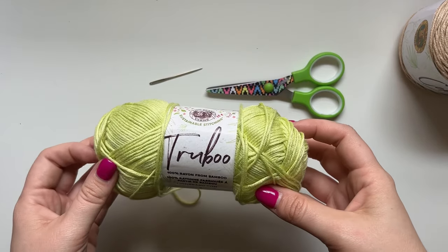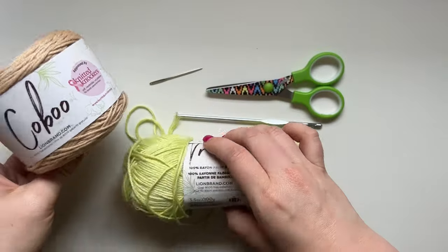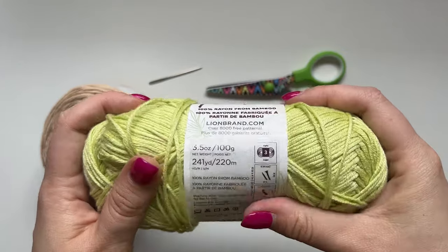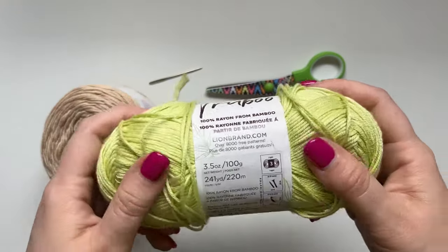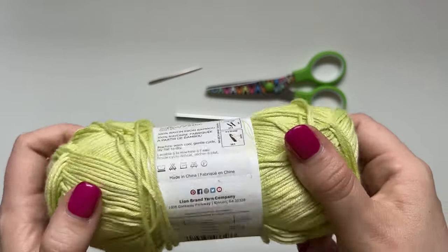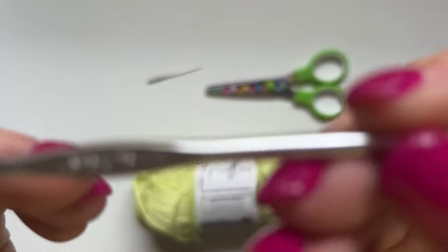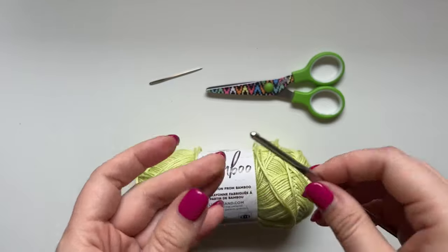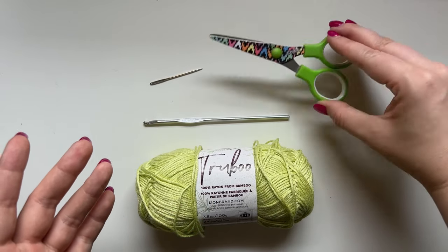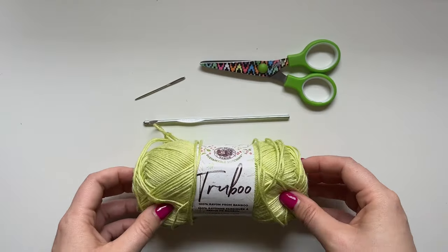For this tutorial I'm going to be using Lion Brand TrueBoo. Another alternative would be Koboo, but any weight three yarn that you think is soft and drapey would be perfect. I'm using the color celery. I'm also going to be using a 3.75mm hook. You could go 3.5 or bump up to a 4 — just depending on what you want your fabric to look like. And then scissors and a needle to weave in ends at the end — that's all you need to get started.